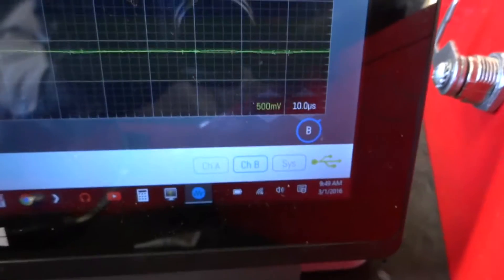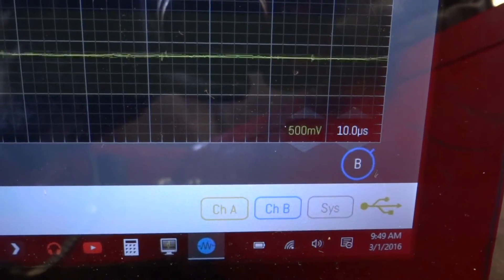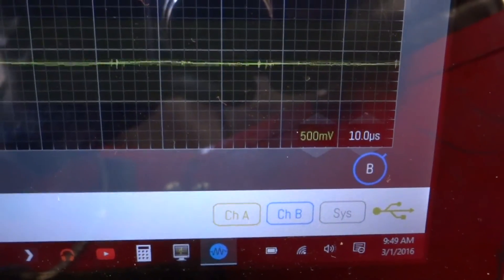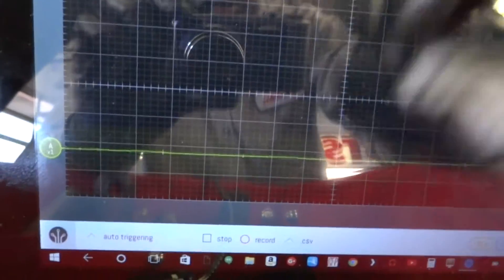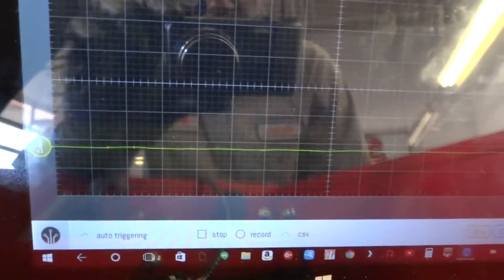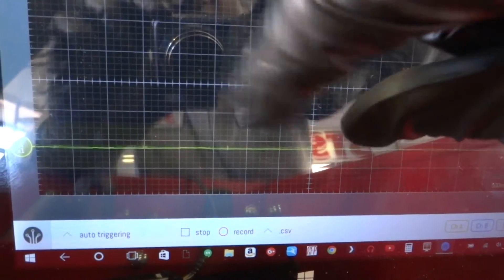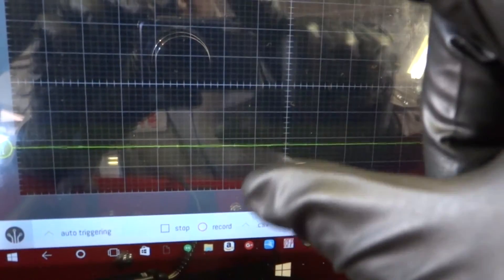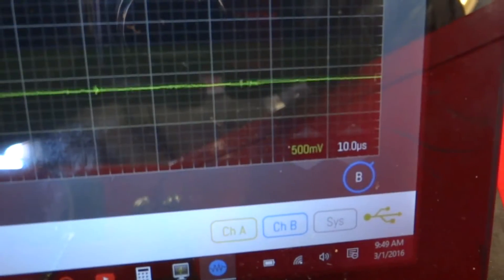These are my settings. We're doing some testing on the ignition coils to see if we can get a waveform going on the screen. The cool thing about this scope is you can adjust the timeline and voltage per division just by pinching in and out — stretch this way to adjust the time per division, and this way to adjust the voltage per division. These settings right here seem to be working.